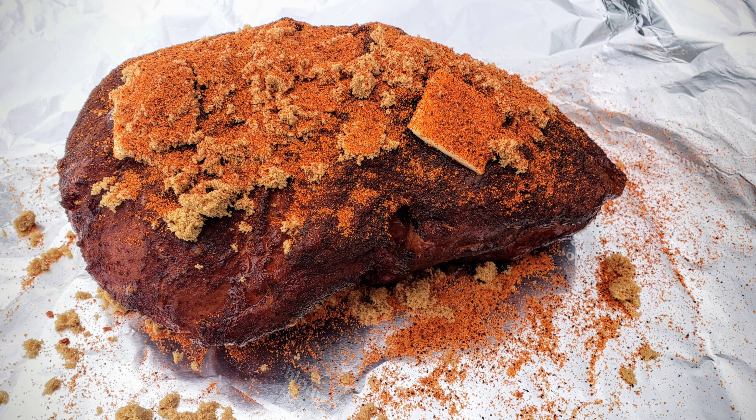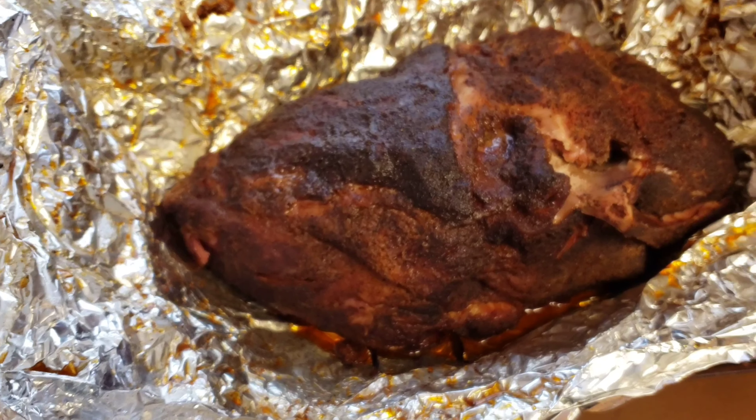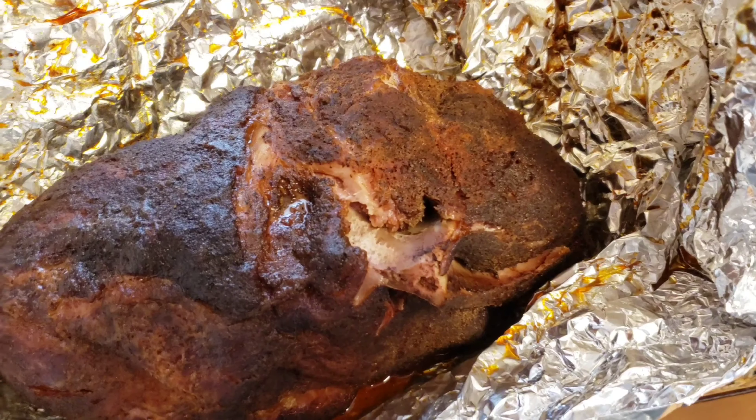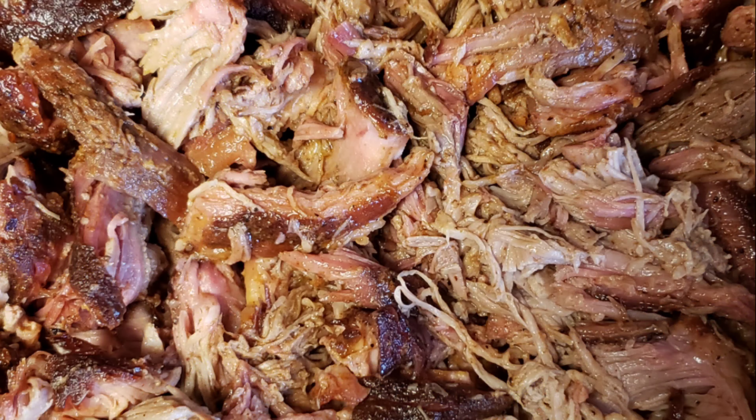There you have it, guys — another successful cook on the Weber Smoke Fire. It produced really good pulled pork, had a really good smoke ring and really good smoke flavor. It did go five hours without us messing with the pellet hopper and had no issues there. Next time we're going to try a slightly longer cook and go from there. Catch you guys on the next one.